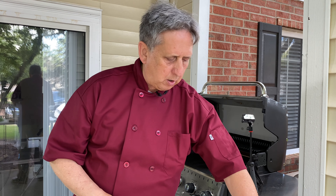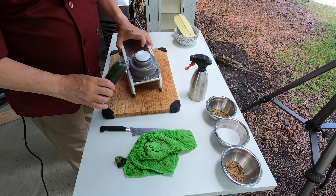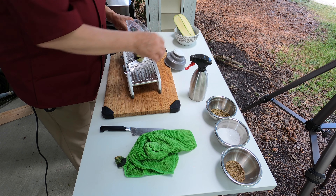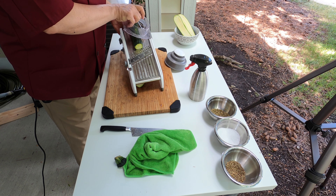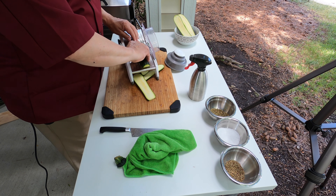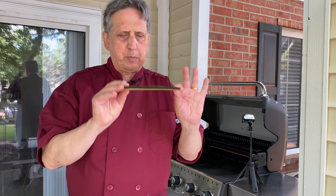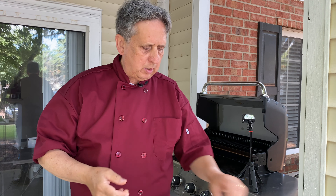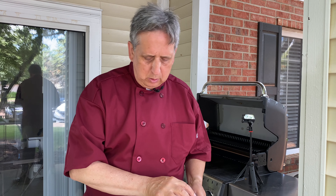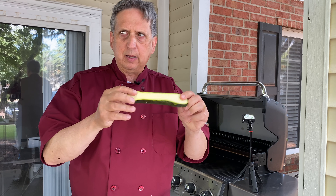I use what they call a mandoline. Alors pour les zucchinis, les courgettes, j'ai utilisé la mandoline et j'ai fait des tranches avec la mandoline. Et voilà — c'est comme ça qu'on obtient ces tranches-là. This is how I got these slices — I use the mandoline, and like this I got the slices of zucchini exactly like I want them.